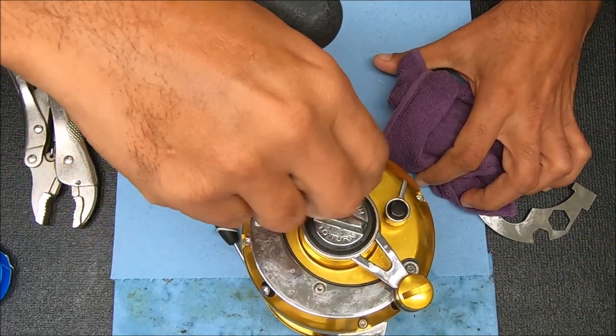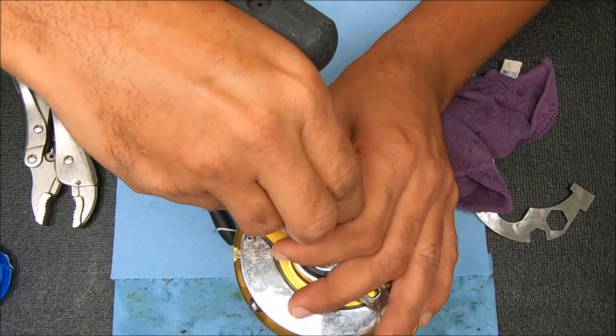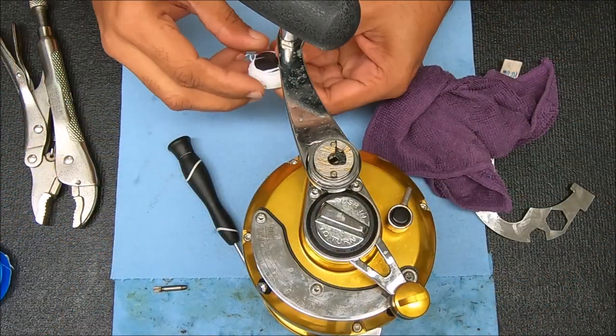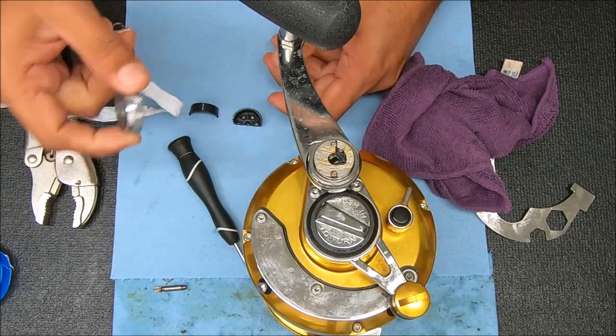I'm going to turn this way as I push this that direction. Now we can just undo the rest of our fingers. All you do at this point is simply pull up — that came out of there. This one piece is supposed to come out like that. So now we can take this stuff off here, because we're going to reuse this piece.